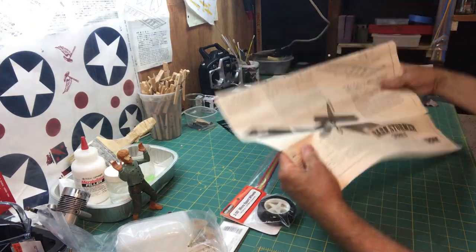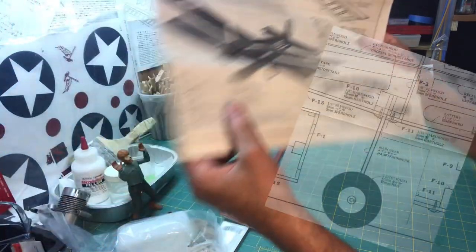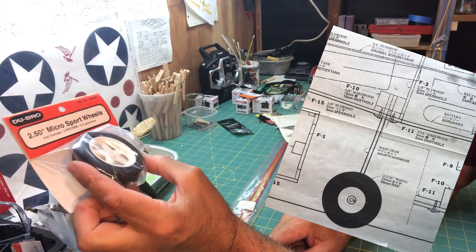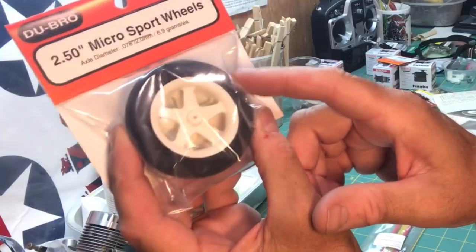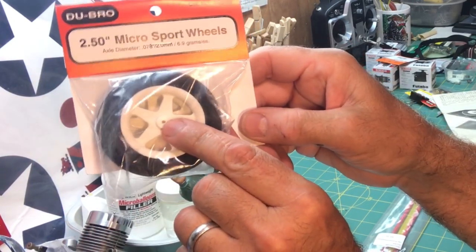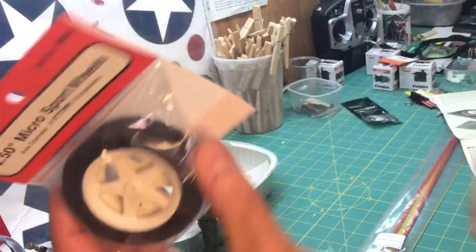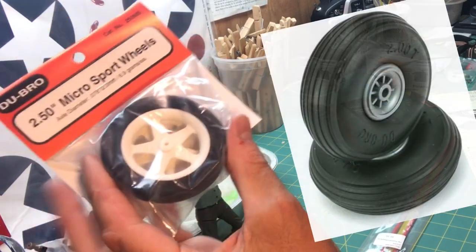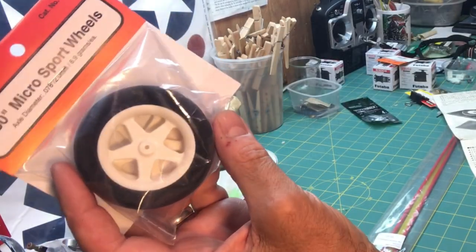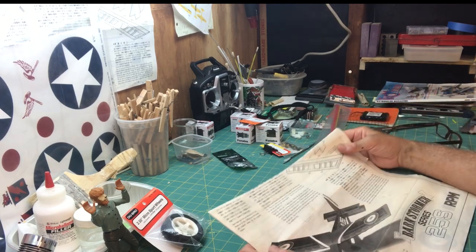For the wheels, the plane has those thin vintage-looking wheels you'd see on a biplane. I found these — they're about the right diameter, two-and-a-half inch. They're called micro sport wheels and they're foam. I'm not really happy about foam but that's what was available. I'll need to drill them out so they fit onto the landing gear wire, which is a bit thicker. On my previous plane I used the fatter low-bounce wheels, but this time I'm going to try these.